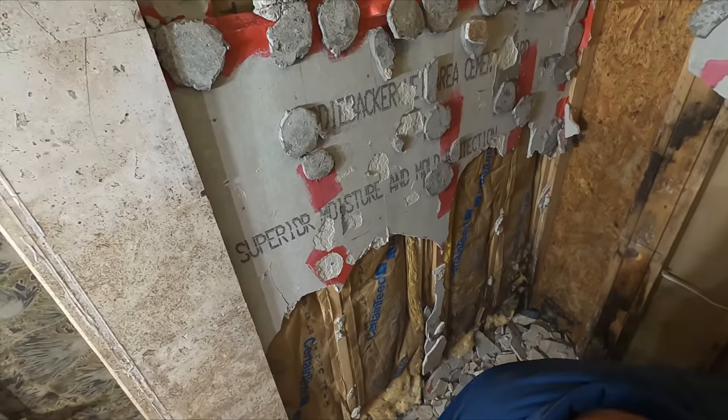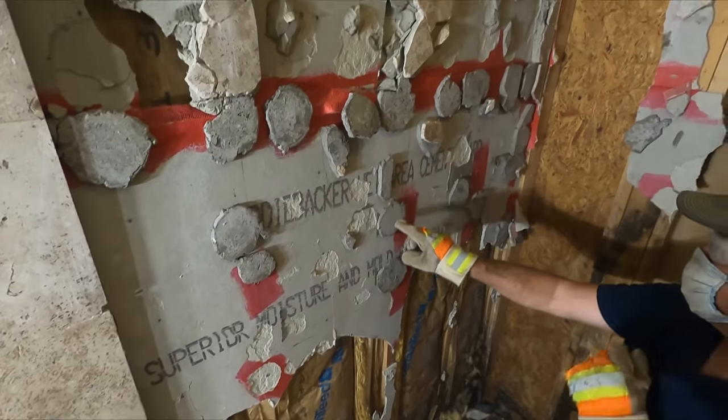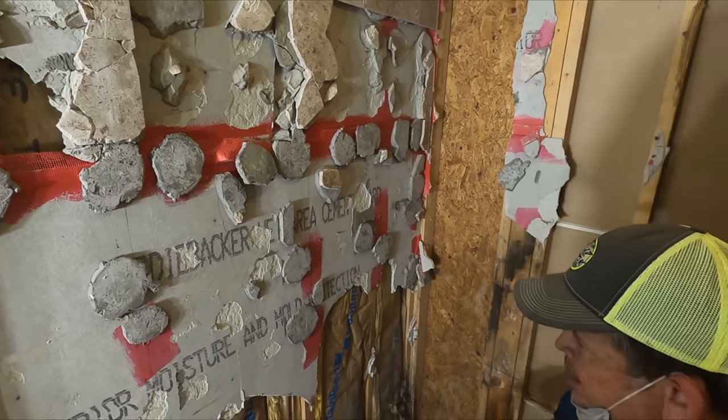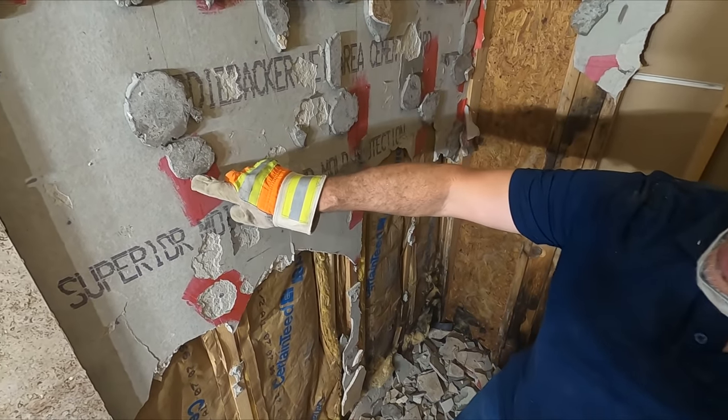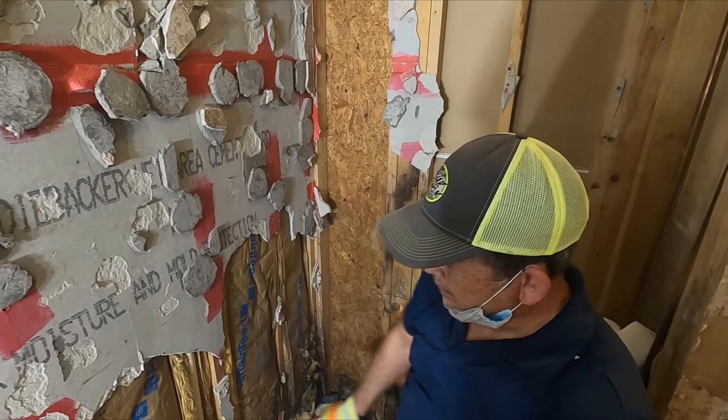You can see all the dollops. And the other thing I noticed — I was telling Jordan — very, very few screws. Probably a foot apart. Looks like they used the right screws though.